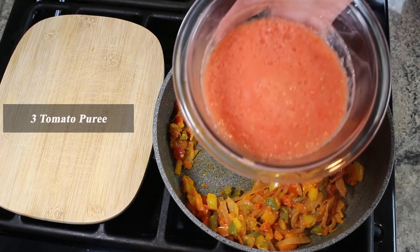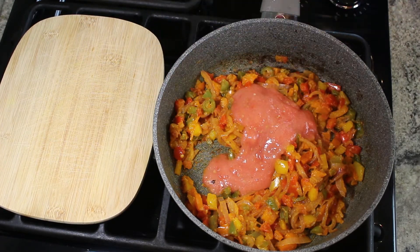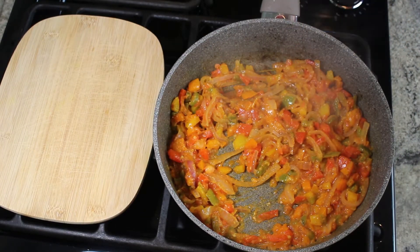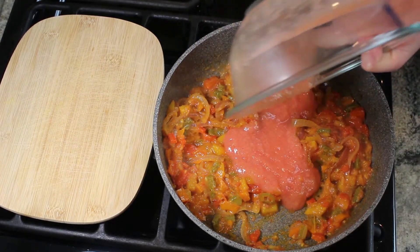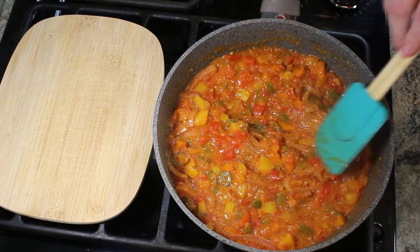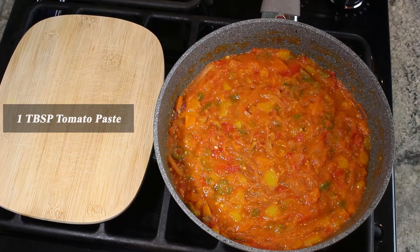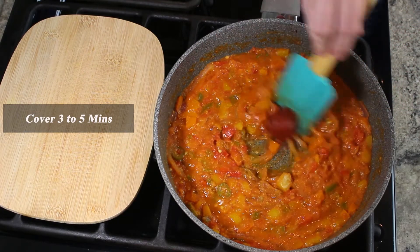Next, add in the tomato puree. I'm adding it in slowly to make sure all the ingredients are mixed in thoroughly. Add tomato paste. Mix and then cover 3 to 5 minutes.